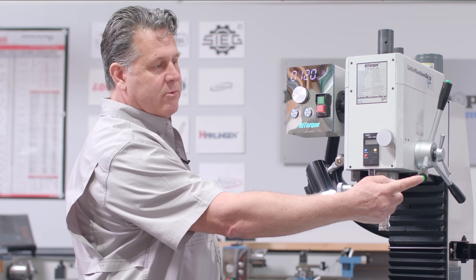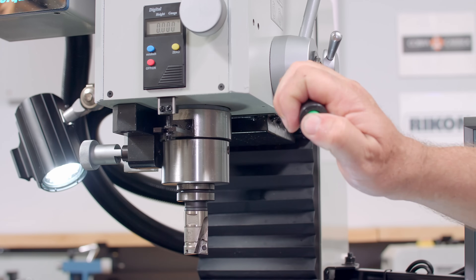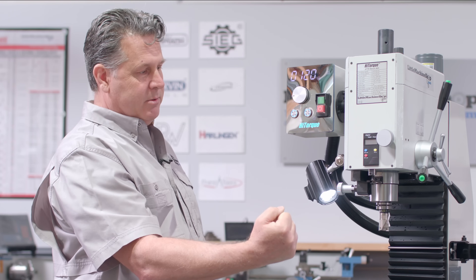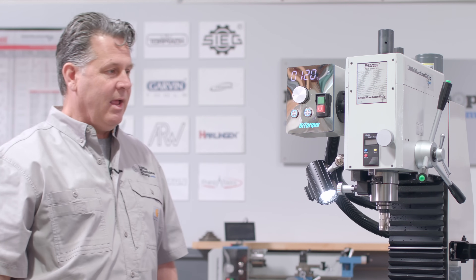Tapping mode enables these green buttons over here. If you were to push the green button, the spindle would reverse. So in a tapping motion you've dropped the spindle speed down, you're doing your tap, you click that button, it reverses the tap and you bring it back up — makes the thing very handy.